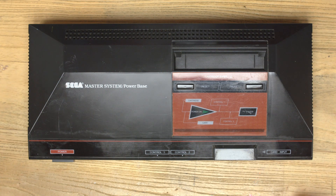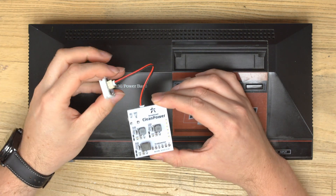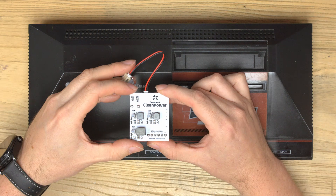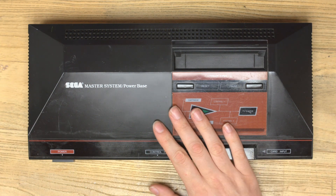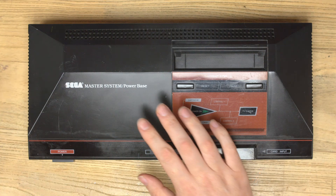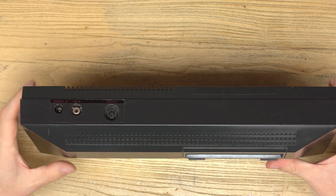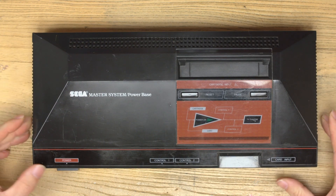Last month I created the clean power for the Dreamcast, which allows you to use a USB-C power brick to power the entire Dreamcast. I've continued that now, and we have the Master System here. So the next one is the Master System clean power — we're going to change the old AC port into a USB-C port. Let's get to it.